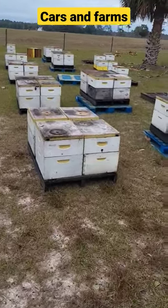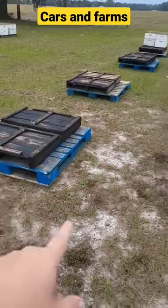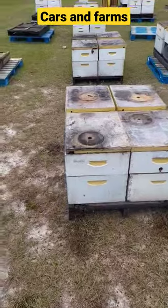Welcome back to Cars and Farms. Today we're going through beehives. We're going to switch them over onto new clean pallets, make sure there's no ants, bugs, foreign debris, or what have you over here.